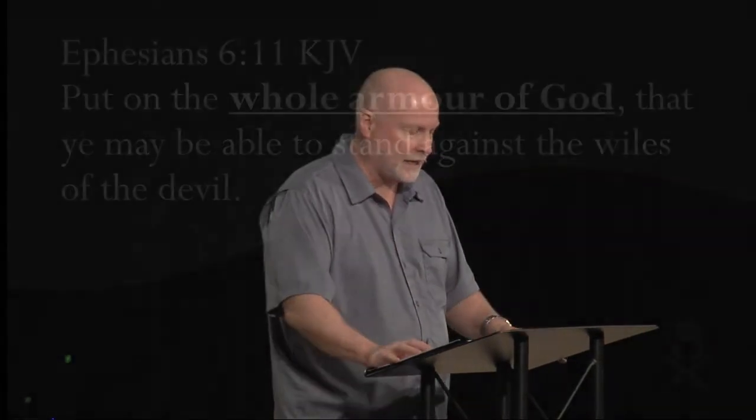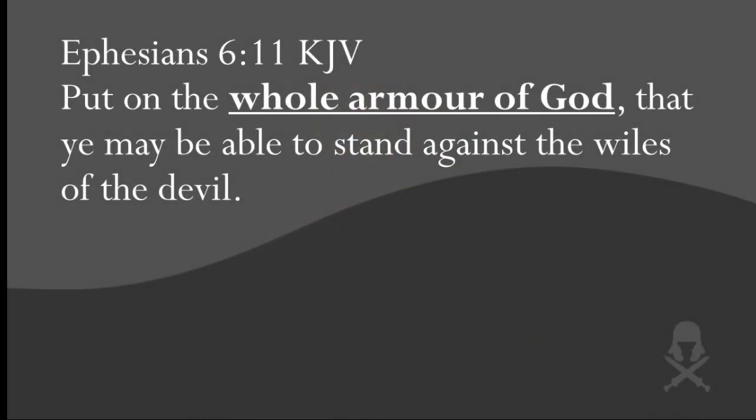This week we're going to start studying each individual piece of the armor. Turn with me to the book of Ephesians chapter 6, verse 11. We've read this passage not only in this series but also in the last series on angels and demons. Notice what it says.